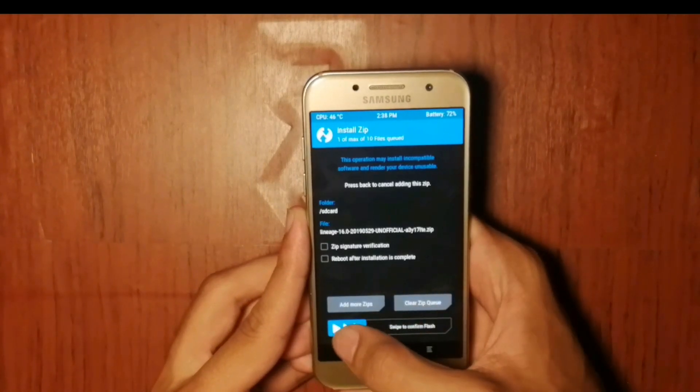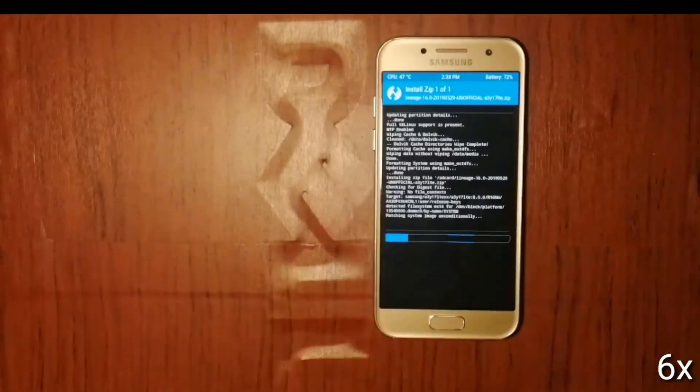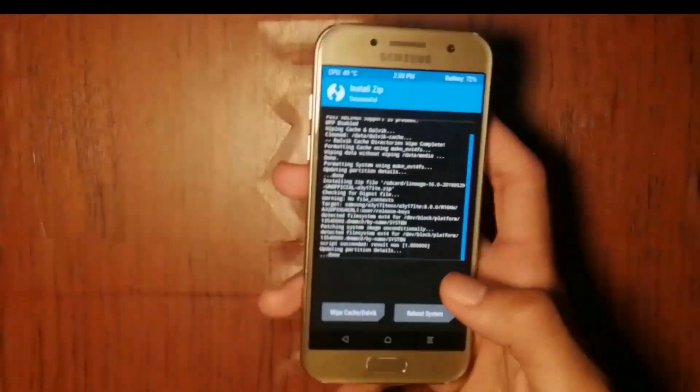Now install the custom ROM zip. The link to the custom ROM is in the description. This is Lineage OS 16. After the installation of the ROM, boot into system.